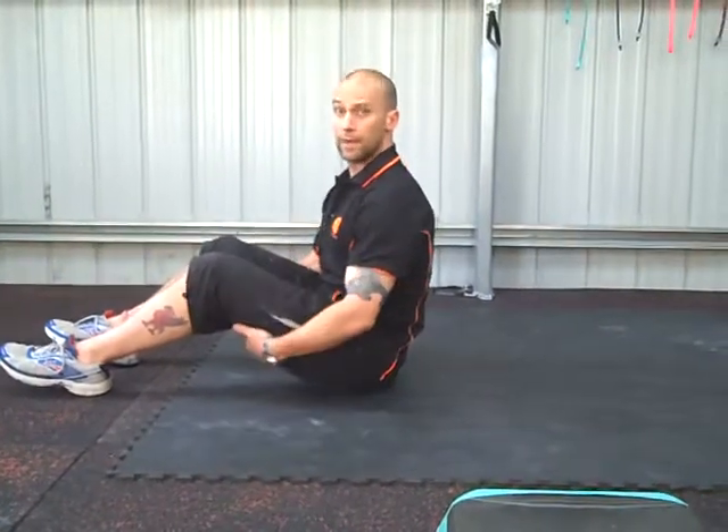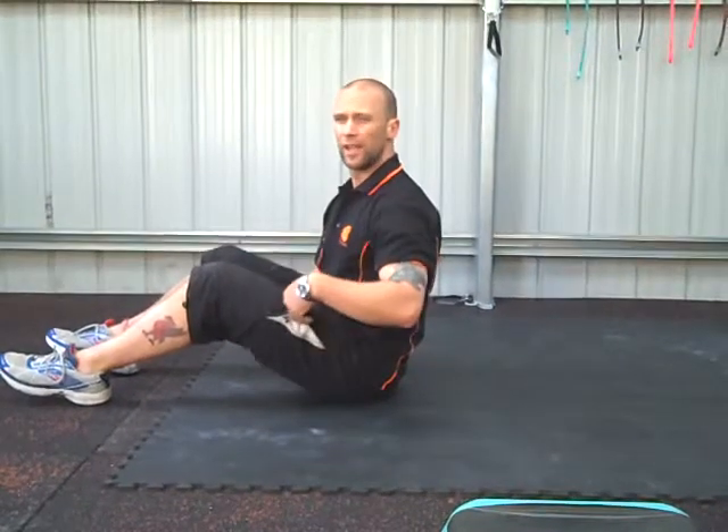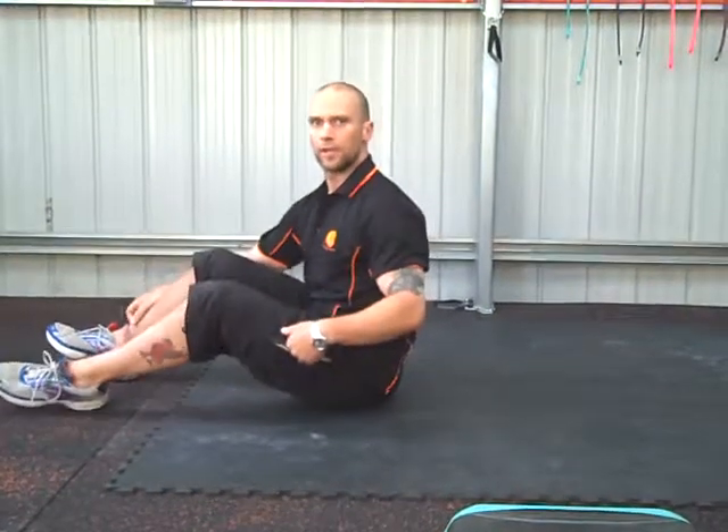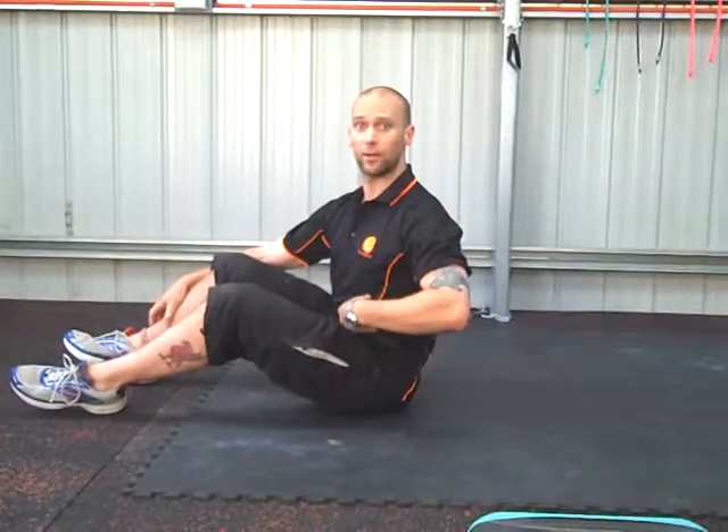An abdominal exercise which involves a battle between your tight hip flexors and strengthening your abdominals.